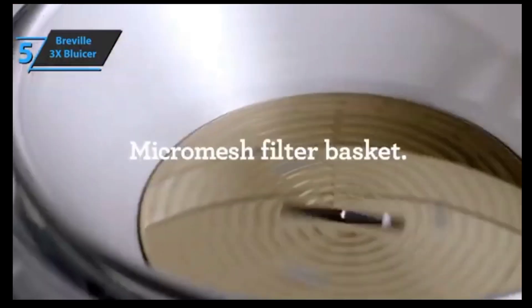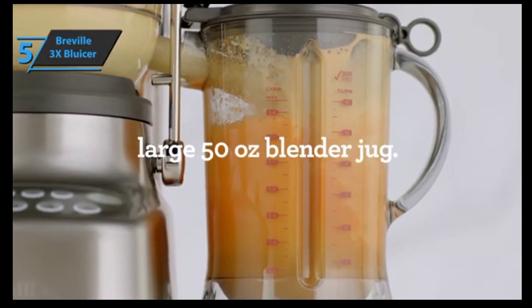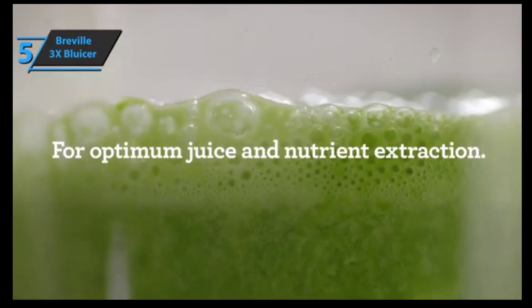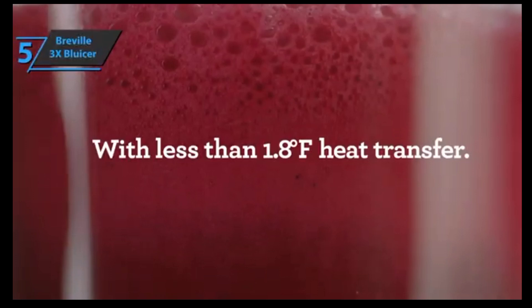It only has one base that's used for blending, making juices, cocktails, and more, so you have a steady space. Additionally, this is compatible with the Vac-Q, which allows air to be removed from the jug even before mixing, which results in better and richer flavors, providing lighter colors and a smoother texture. It should be noted that the Vac-Q is not included in the package and must be purchased separately.